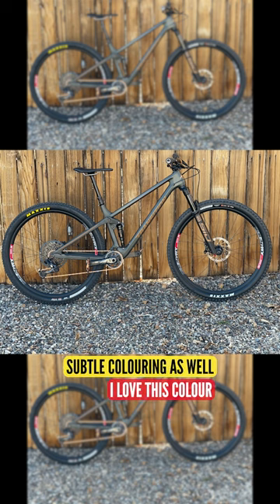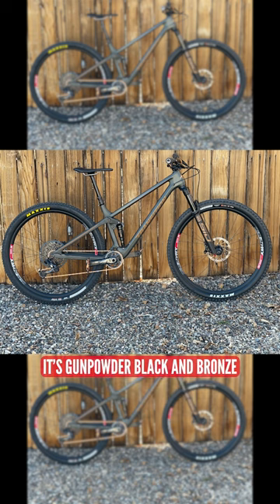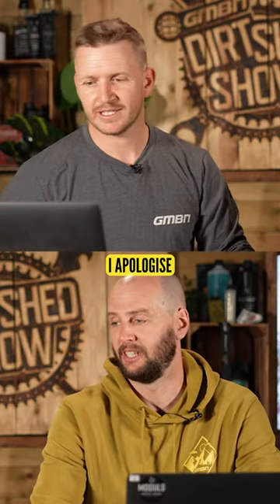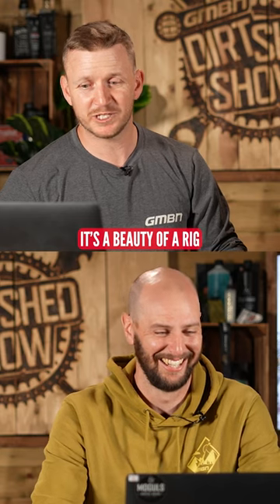I love this color — subtle color as well. Is it gold on green? It's a gunpowder black and bronze. Gunpowder black, I apologize. There we go. It's the beauty of a rig.